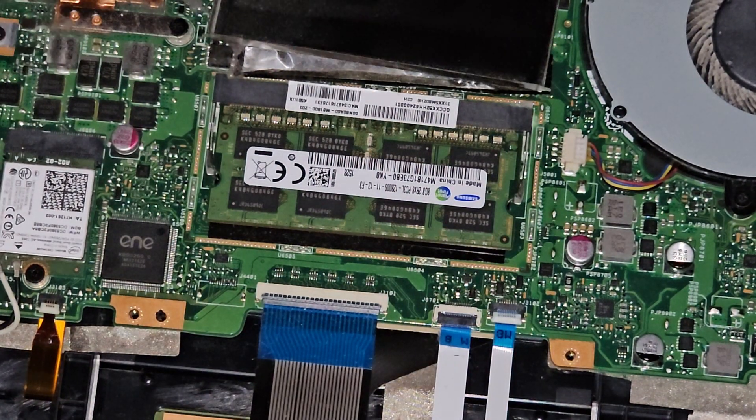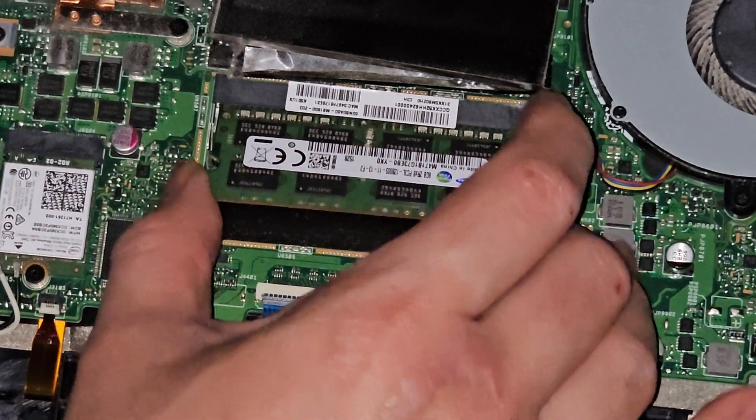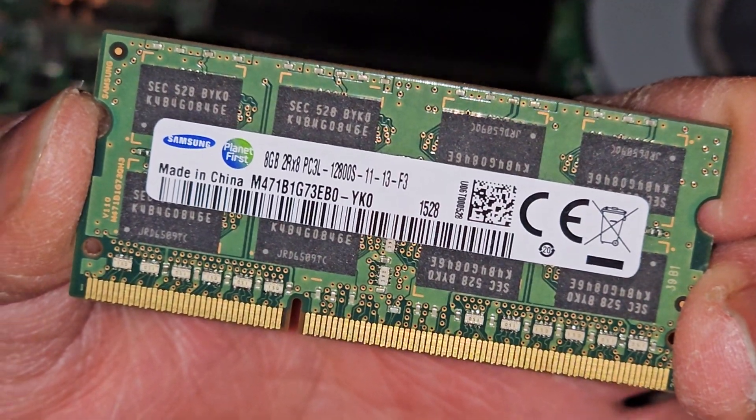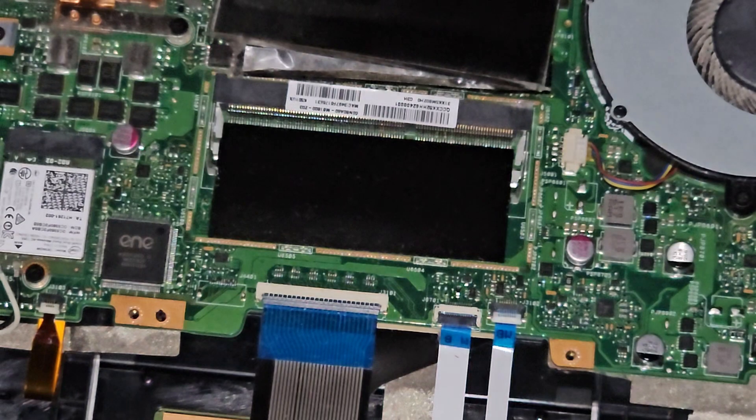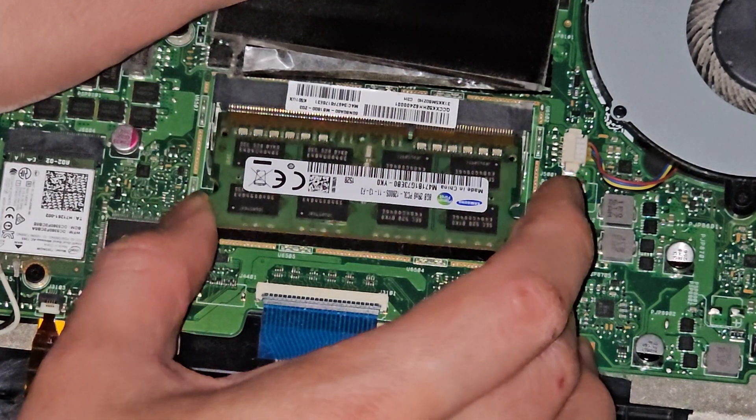It's held on with some adhesive. We're going to carefully pull these two tabs aside — pops up like that — and this comes out. This is PC3L-12800S, so this is DDR3 RAM. Any PC3L-12800S RAM should work.